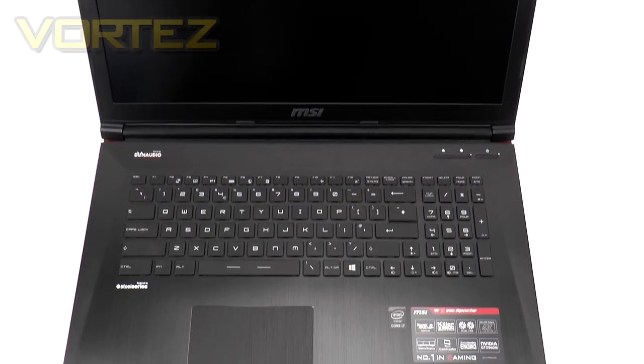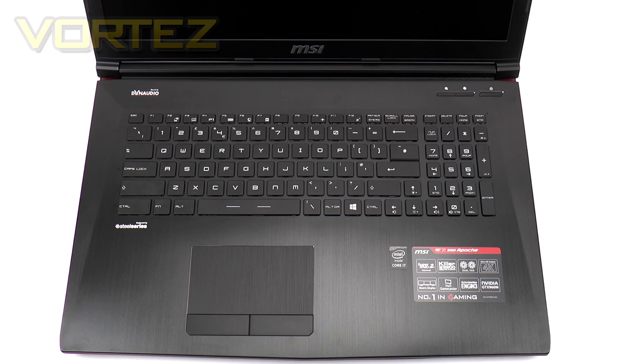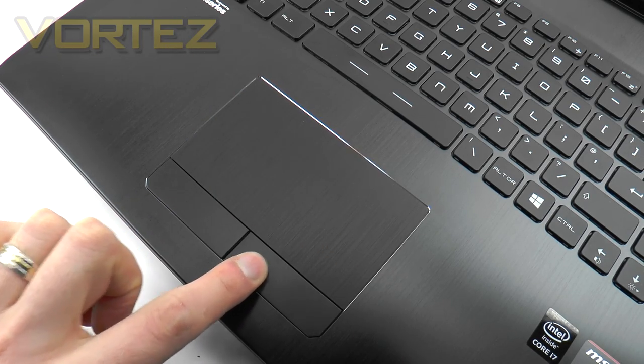As we'd expect from MSI, the keyboard is in partnership with well-established partners SteelSeries. It's LED backlit and works in combination with the SteelSeries Engine for advanced customisation — you can modify the colours and apply commands and macros as you please. The brushed aluminium effect has continued across this entire area as one piece, and the region looks stunning. The touchpad, which MSI has often been criticised for, shows a definite improvement over previous versions, featuring a granular surface texture with two corresponding left and right buttons.